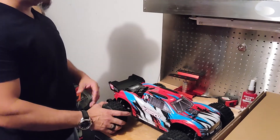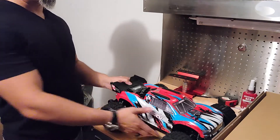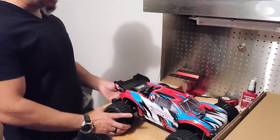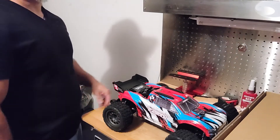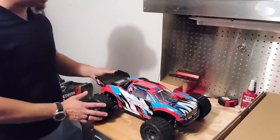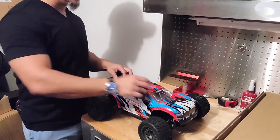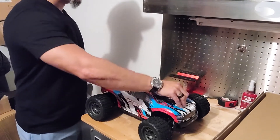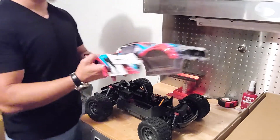I'll be honest — I honestly thought these wheels were going to be a little more beefy. It looks a lot bigger on screen and I thought it was going to be beefier, but I'm not complaining. This is nice, this will do. I can always upgrade the wheels and tires. I don't want to extend this video too much since you guys have already seen a few of these unboxings.